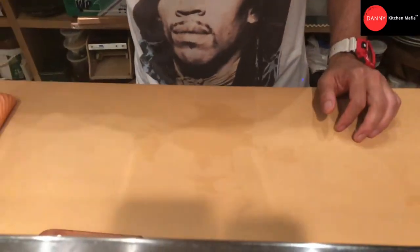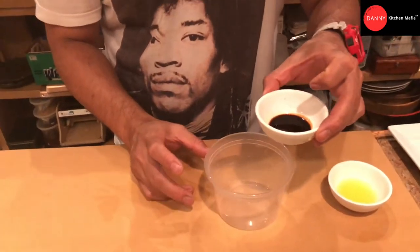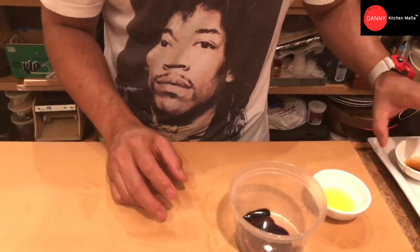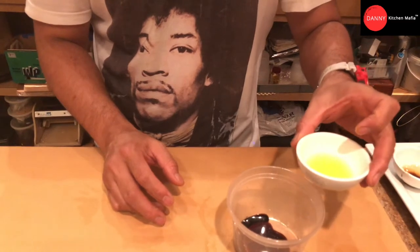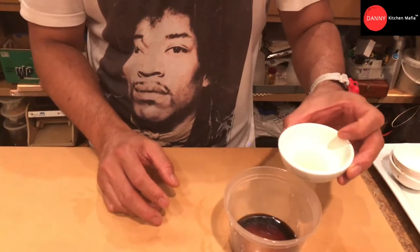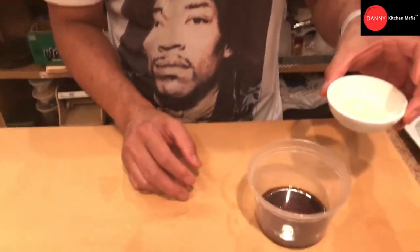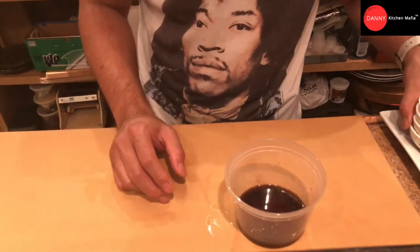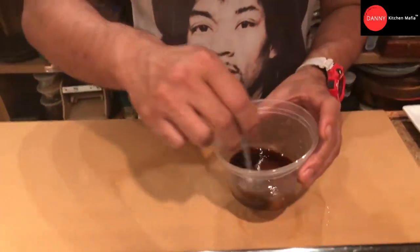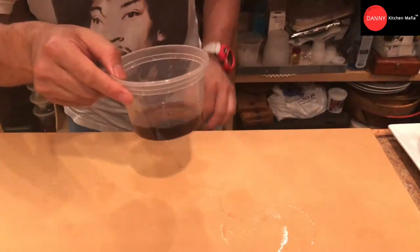Next we're gonna make our hongsu sauce. Two teaspoons of soy sauce, one teaspoon of orange juice, one teaspoon of lemon juice, and one teaspoon of sushi vinegar. Mix and chill in the refrigerator.